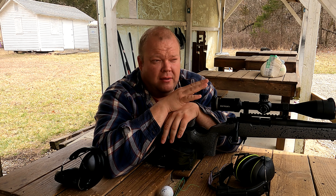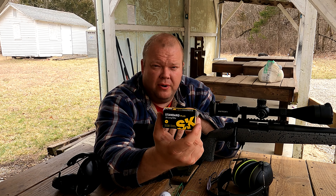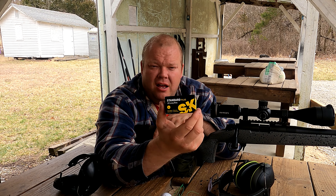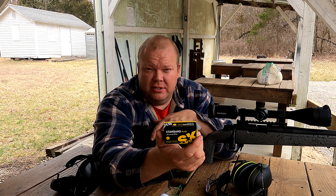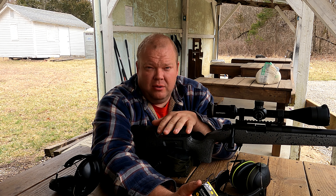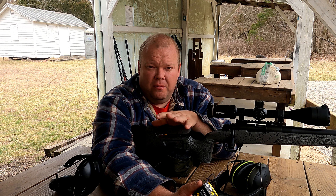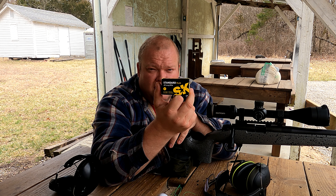So my final thoughts on this rifle as I kind of finish up this series — I really like it, it's extremely comfortable. Where you rest your hands, they've got a really nice pistol grip. The trigger is super crisp; matter of fact the first couple times that I squeezed it, it shocked me how light it was. It was just — bang — right there.